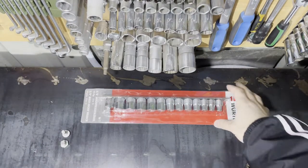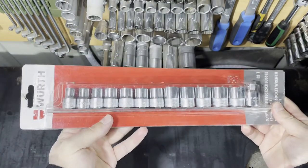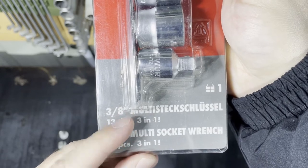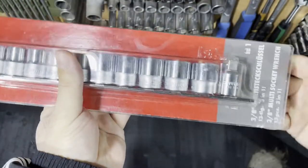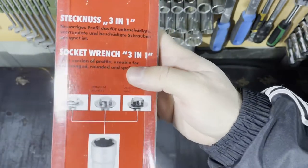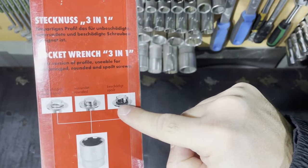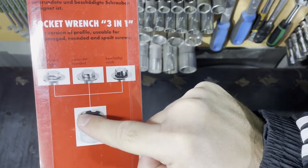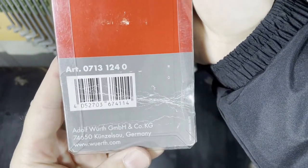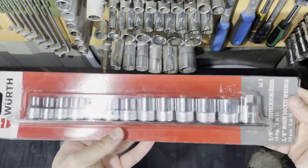Hello everyone, today I will show you my new tool. This is a socket set made by Woot, but it's not a regular socket set - it says three-in-one. Woot declares it a multi socket set, a universal type of socket which will allow you to work with damaged or rounded nuts, and also good condition nuts. The sizes are from 8 to 19 millimeters.